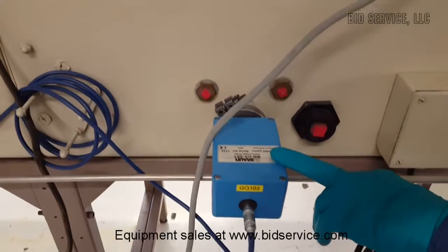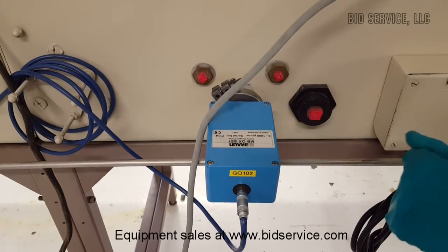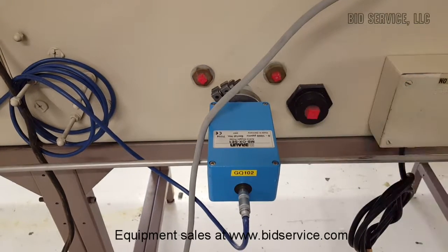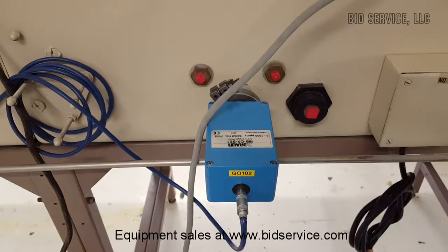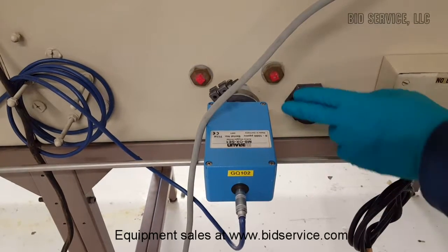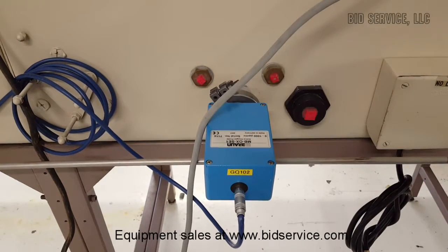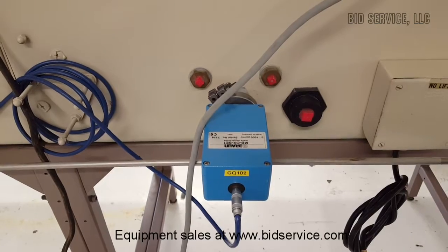Down here you can see we have our oxygen sensor, which is the Emron MB-OXSE1 — it's just inside the box. This is our house oxygen sensor; we just use that here to qualify the glove box. I'll pull this out prior to shipping and blank it off with a KF40 blank-off.